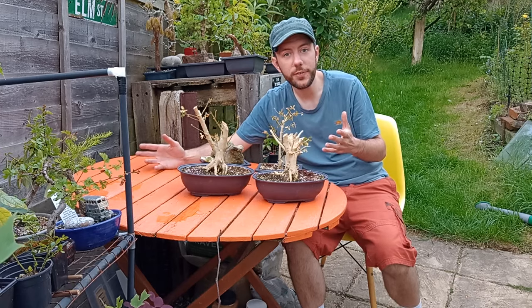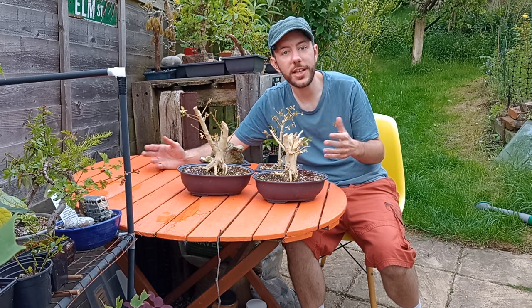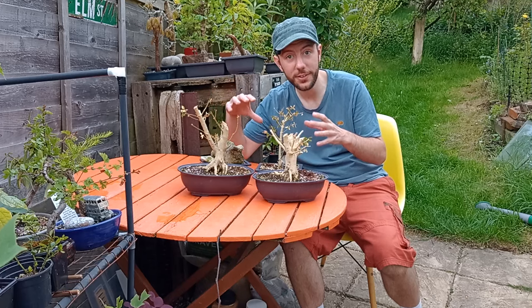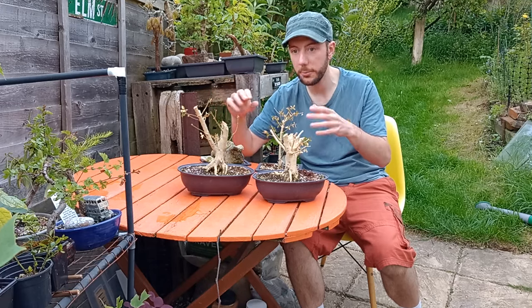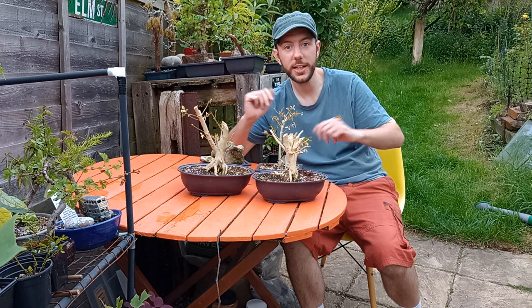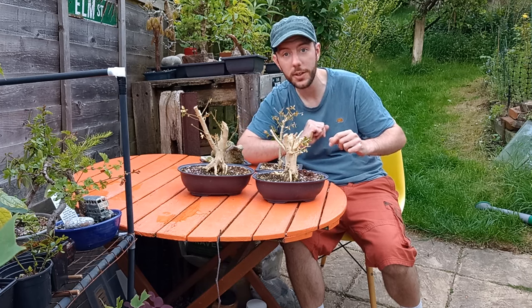Kind of a fun one for you guys today — who would have thought you could turn a disaster into a good thing? Hopefully from this box caterpillar attack I can turn these little stumps into some good little bonsais. Anyway, thanks for joining me on this one, and as always take it easy, have a great day, and I'll catch you on the next one.